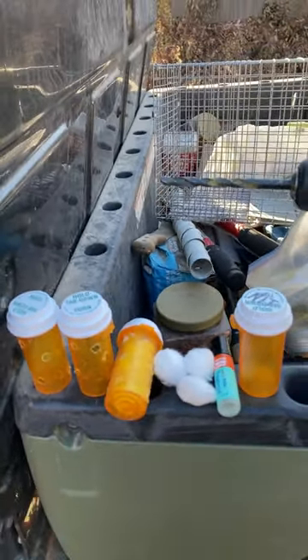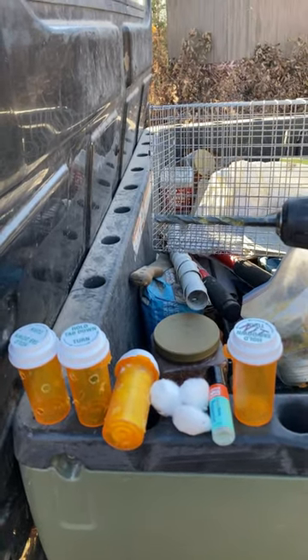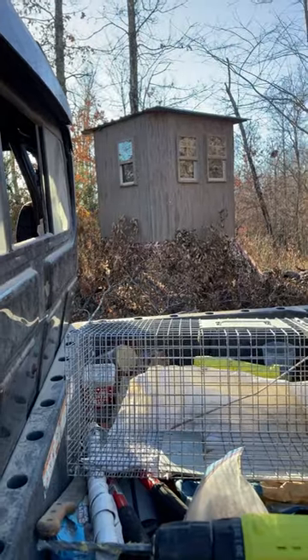I hope you guys are able to keep the mice out of your deer blinds as well. Let me know if whatever works for you. Thanks — good hunting, everybody!